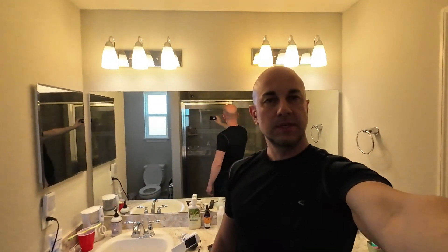Here's the Action 3 camera. I'm at arm's length — you can see it in the mirror. You can see the field of view and how wide it is. Really nice field of view.